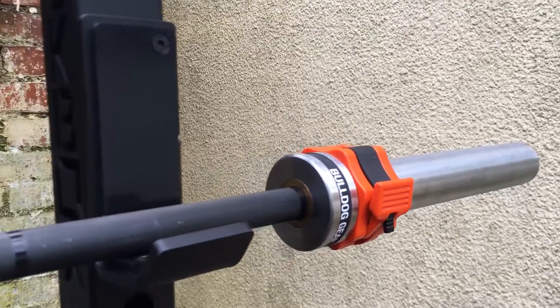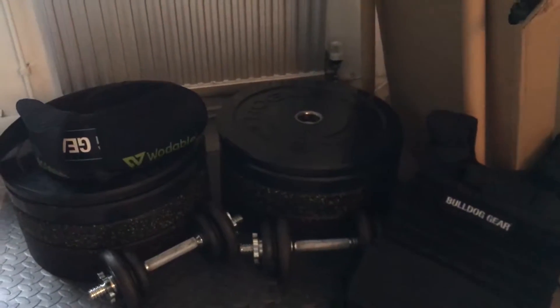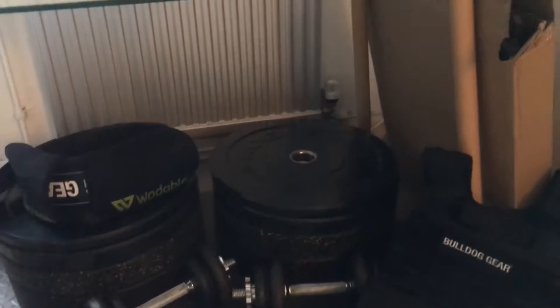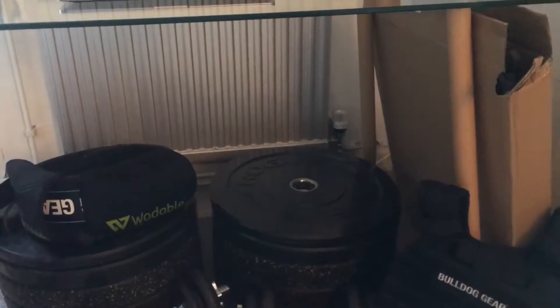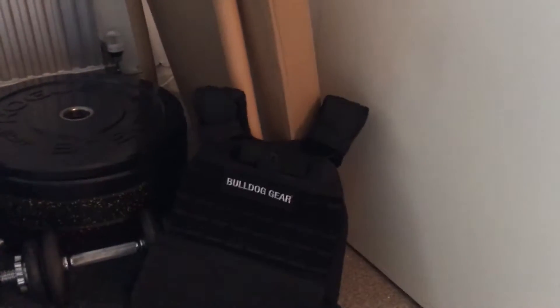Here we are on the inside. This is where I keep all my main weights, just to stop them getting damaged by the weather. I'm going to look for a more permanent solution under the table.